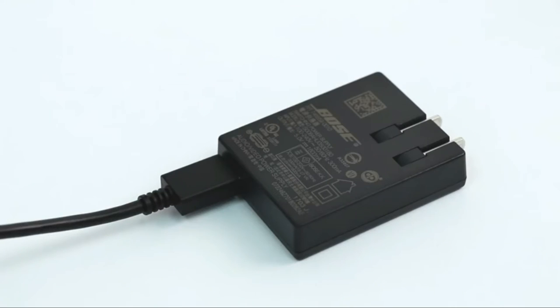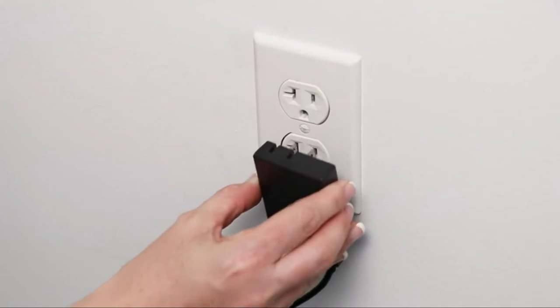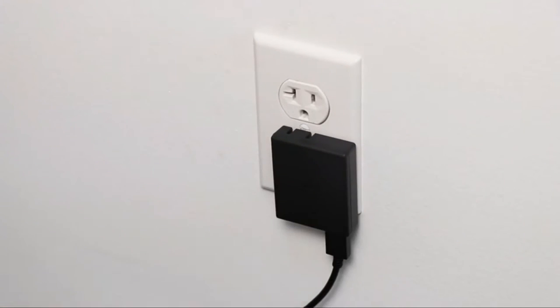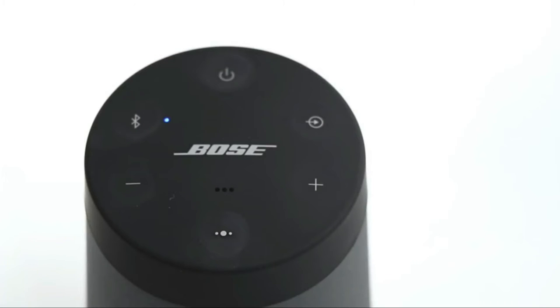Plug the other end into the power supply. Begin by plugging into an AC power source. Your speaker ships with a partial charge, but you must connect it to AC power to activate the battery on initial use. Once power is connected, the battery indicator blinks amber, and your speaker will initialize the battery, then emit a tone. You are now ready to turn on your speaker. The first time you power the speaker on, the Bluetooth indicator will glow blue, and you will hear a voice prompt to select your language. Simply follow the voice prompts to select your language.